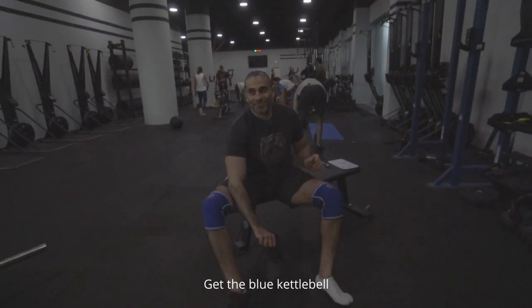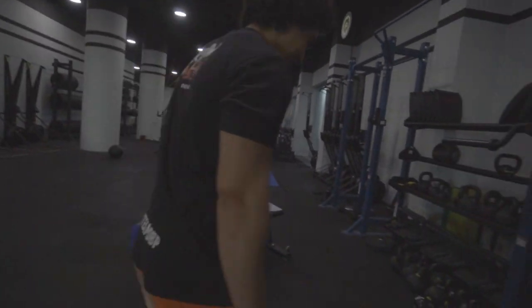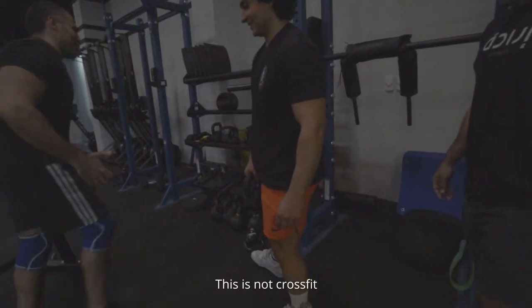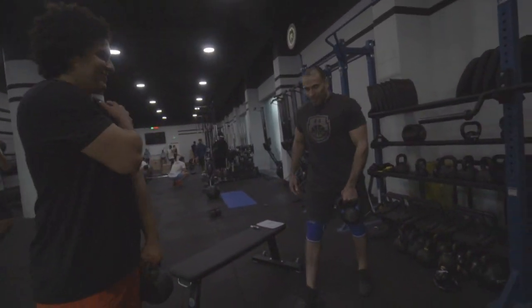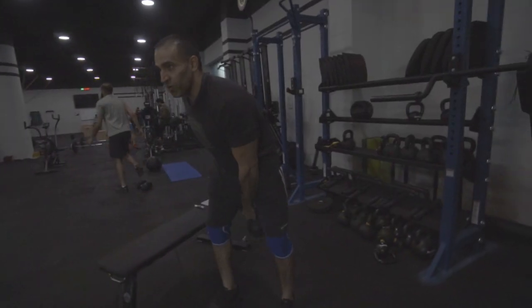Let's take the blue kettlebell. Which one? The blue kettlebell. So this is not CrossFit — this is circus work. Left hand, left hand. We're going to invert, clean.